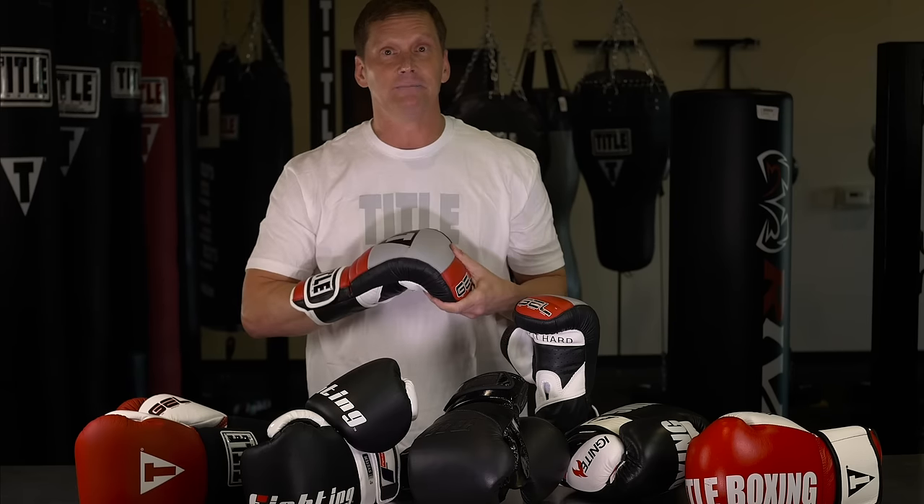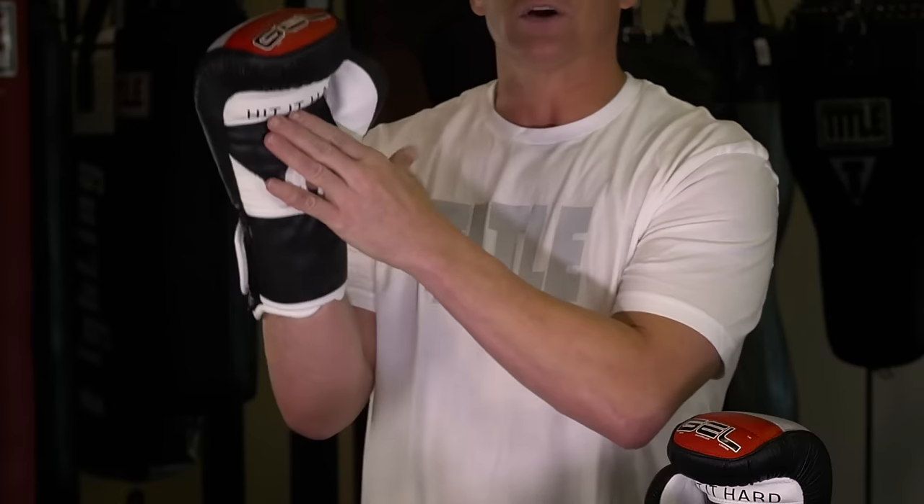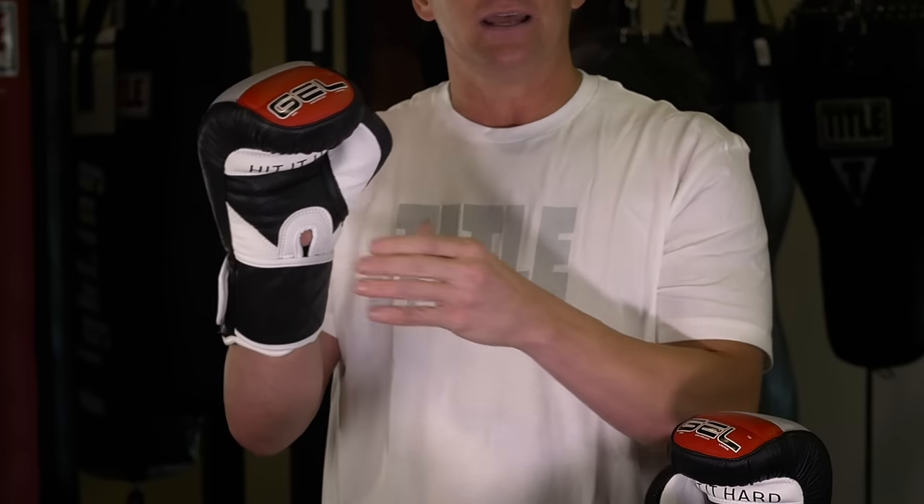The sixth thing is breathability. We like a mesh palm or a soft lining that can easily air dry out. It allows the gloves to last longer — you get more wear out of them and they'll be more comfortable.